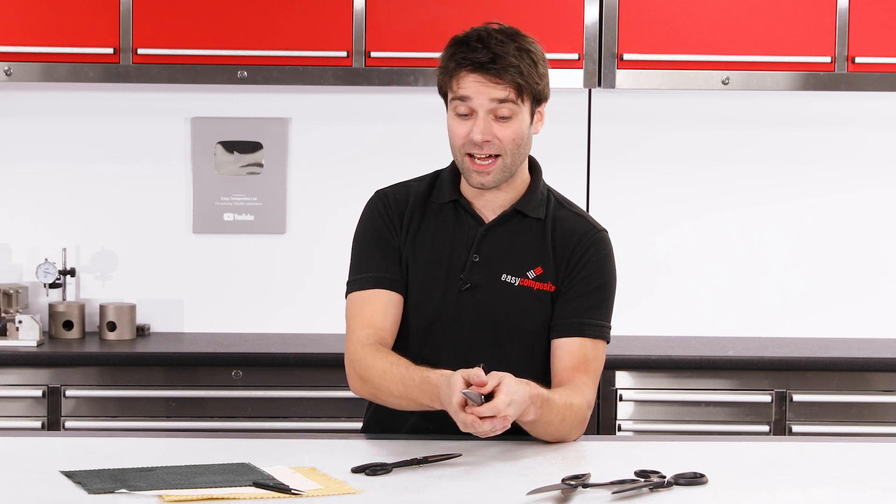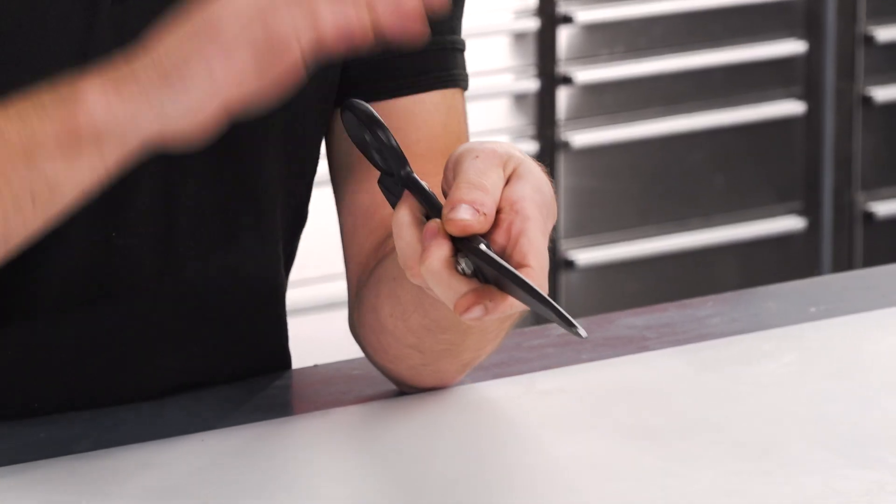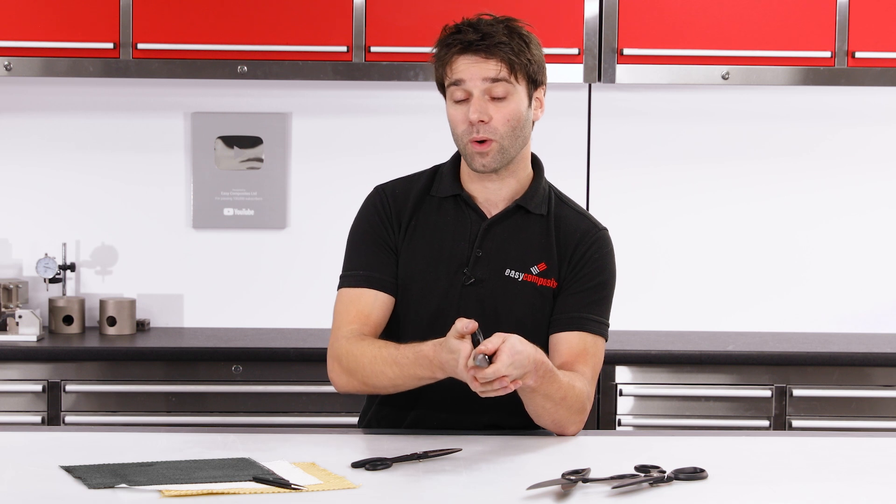Looked after, the blades will stay sharp for a very long time, but after a lot of use if you do find that the blades are starting to dull, they can be resharpened. If this is not something you can do yourself, you should be able to find a local blade sharpening service who can do this for you. When you do have them sharpened, you only need to sharpen the un-serrated side, as this is the side which will dull much more quickly.